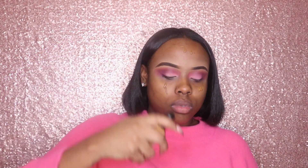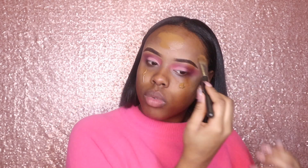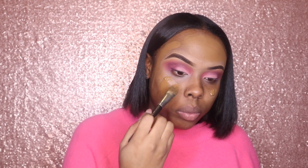Now for the easy part — I'm going to start with my foundation. I use my NARS foundation in Macau and I'm going to do two pumps on my right cheek, two pumps on my left cheek, and two pumps on my forehead. I've got a huge forehead so yes, I need two pumps. I'm going to use my MAC foundation brush to blend that out and then go in with my Fenty sponge, using the rounded part to blend my foundation in.